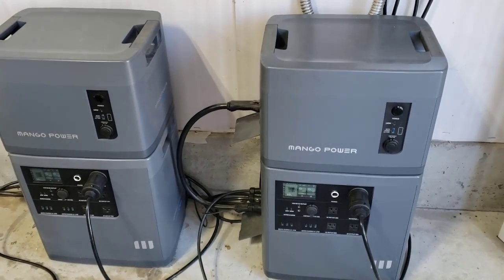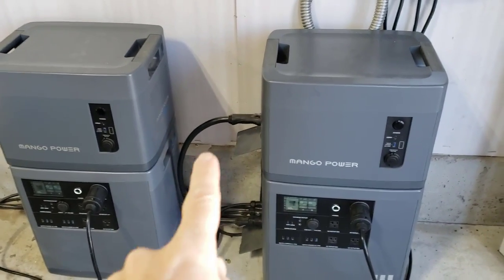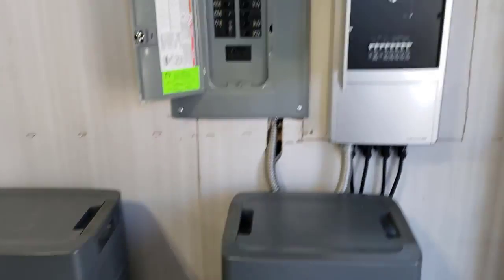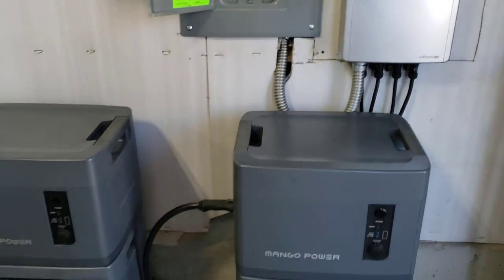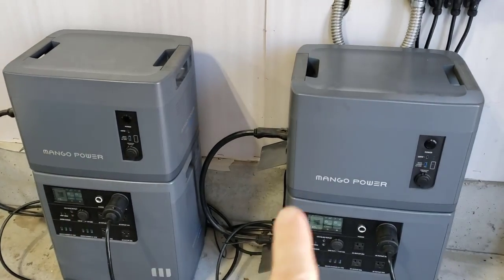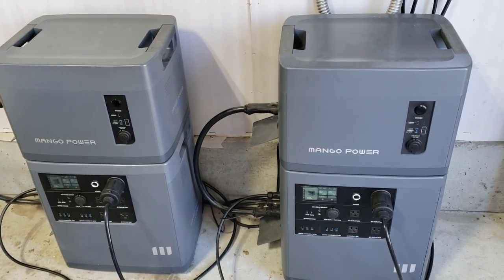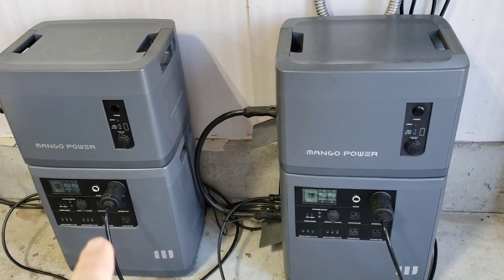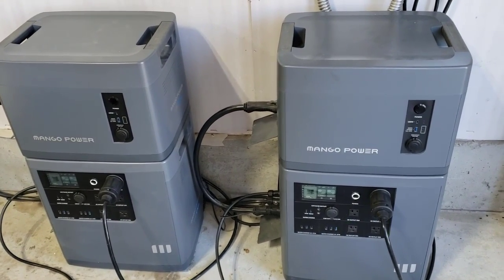Here in my shop, I'm using two Mango power stations and two expansion batteries, for a total of 14 kilowatt hours of battery backup. I've got this linked with the automatic transfer switch to my circuit breaker box. I could have up to 3000 watts of solar going into each unit — 3000 watts for Mango number one and 3000 watts for Mango number two — so that's up to 6000 watts of total solar input.